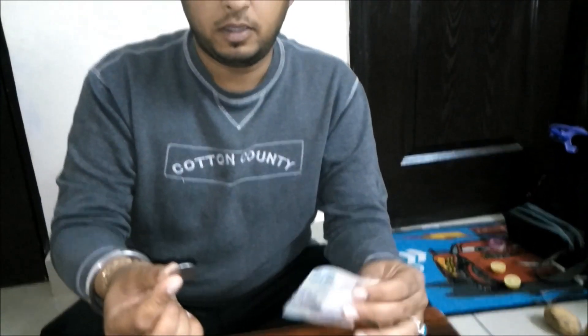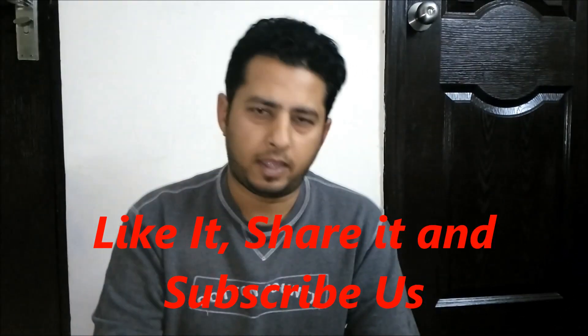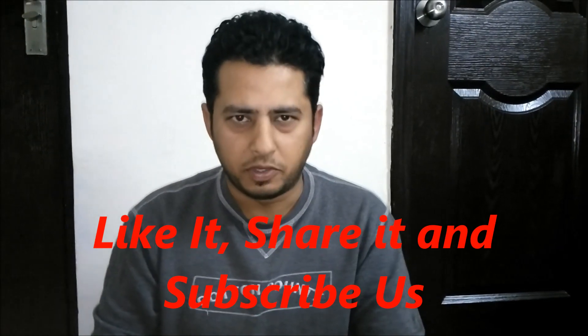This is a practicing thing — do it again and again and you can master this trick. Like it, share it, and come back to see my other videos.